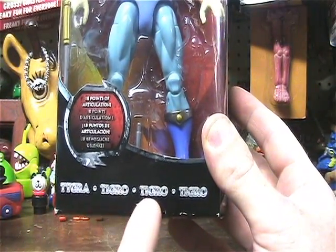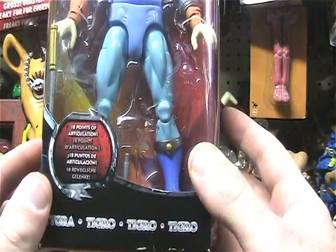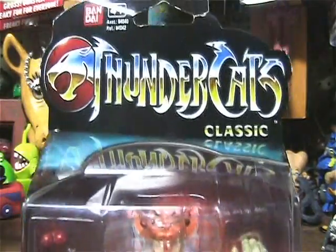Tigra, Tigro, Tigro, Tigro — he's got the triple Tigro. Anyway, looks pretty cool in his box.